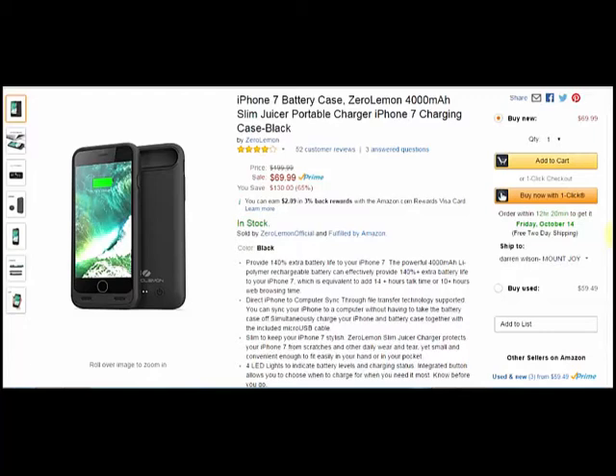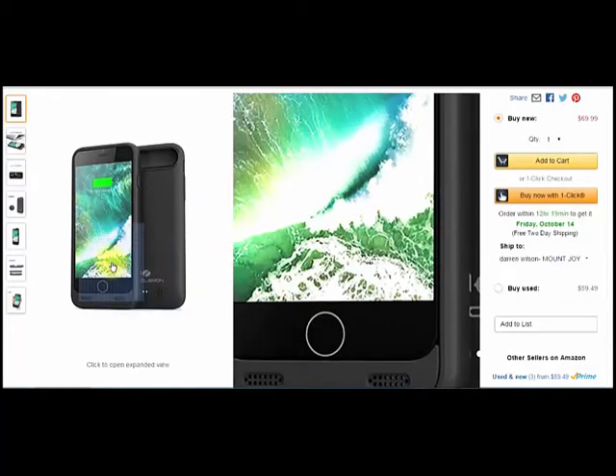The ones for the iPhones are way, way thinner than my Galaxy ones. I don't know why or what's involved in it, but the iPhone ones are way thinner — I mean 100% thinner. Anyway, I don't want to digress on my Samsung needs, but you can see this is what you're going to get when you order it.